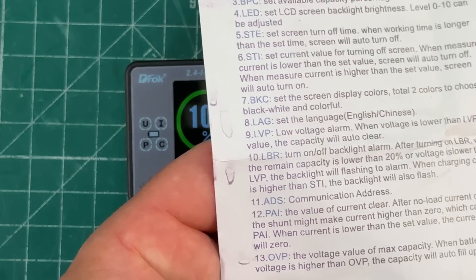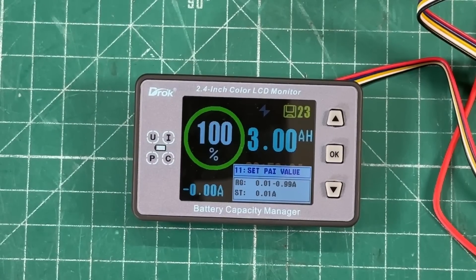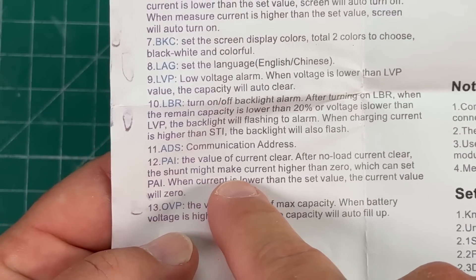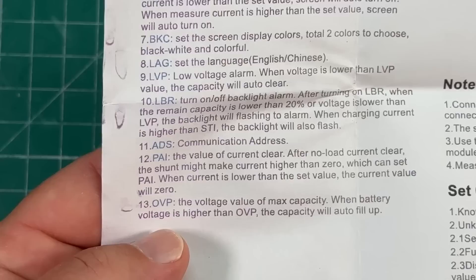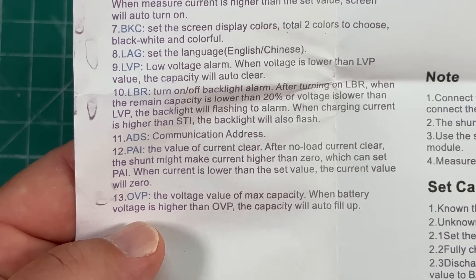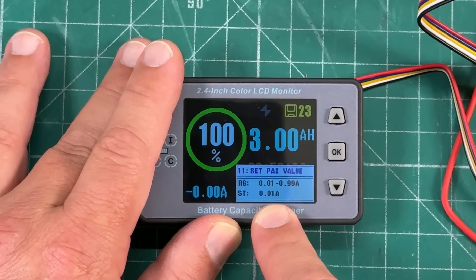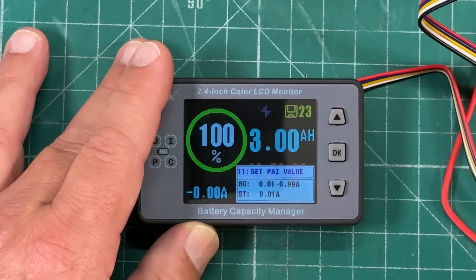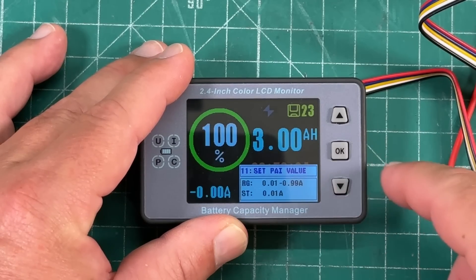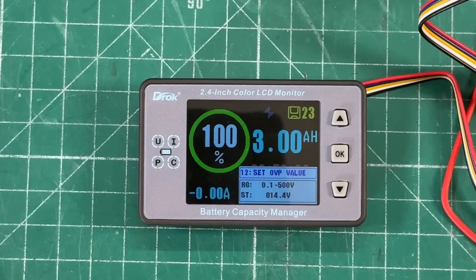Menu 10 is the ADS value — the communication address, which shows as menu 11 in the instructions, so again the instructions are very poorly written. Menu 11 is 'set PAI value.' From what I can gather, when current is lower than the set PAI value the current will show zero — so the shunt doesn't show a small phantom current. I just leave mine at 0.01, the lowest it'll go.